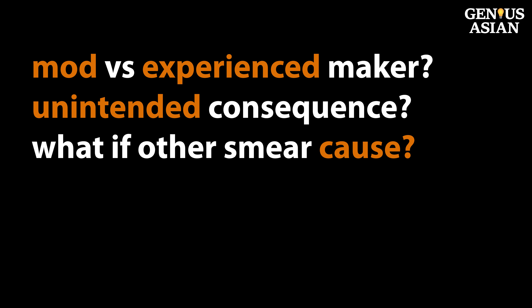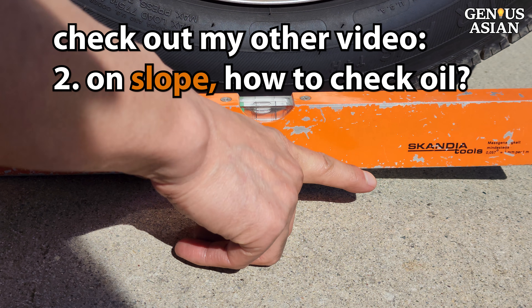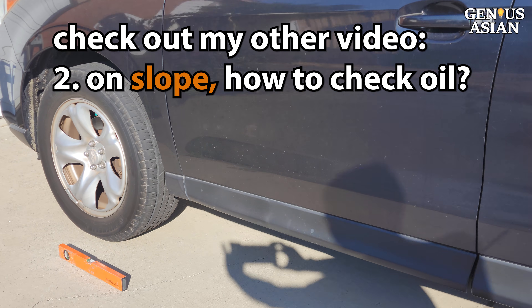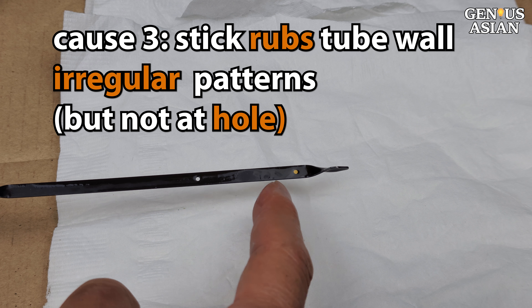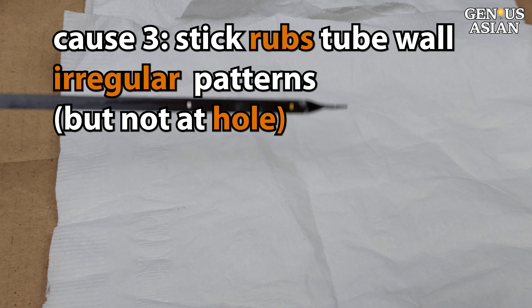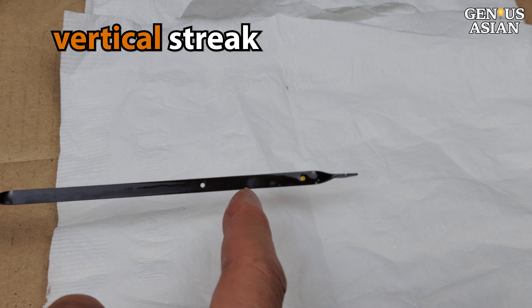Sometimes there are causes other than thin oil which may be making it hard for you to accurately read your dipstick. In that case, your modification may not address these problems. Check out my next video for other causes and solutions. One of the problems you may have is that you have to park on a slope — what are you going to do in that case? Check out the video here. Another problem you might have is that sometimes the dipstick rubs against the wall of the tube it's held in, and thereby creates vertical streaks along the dipstick when you pull it out.